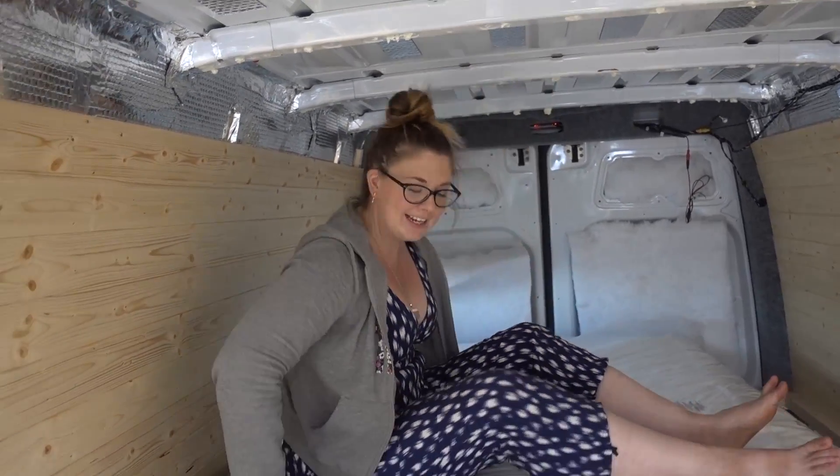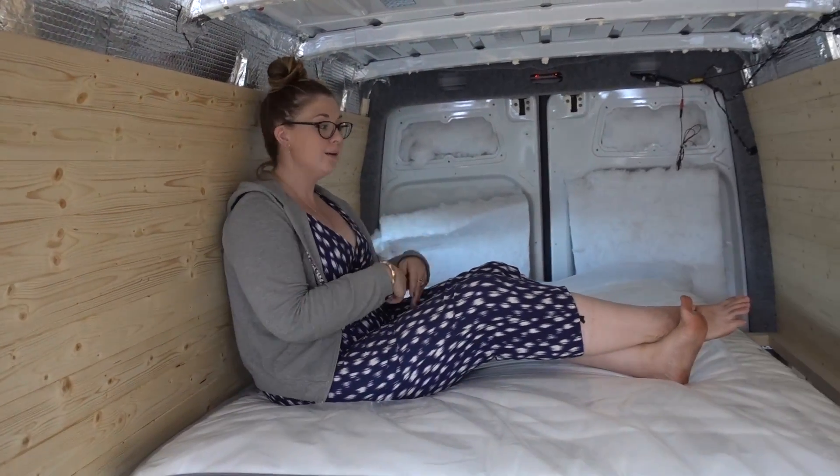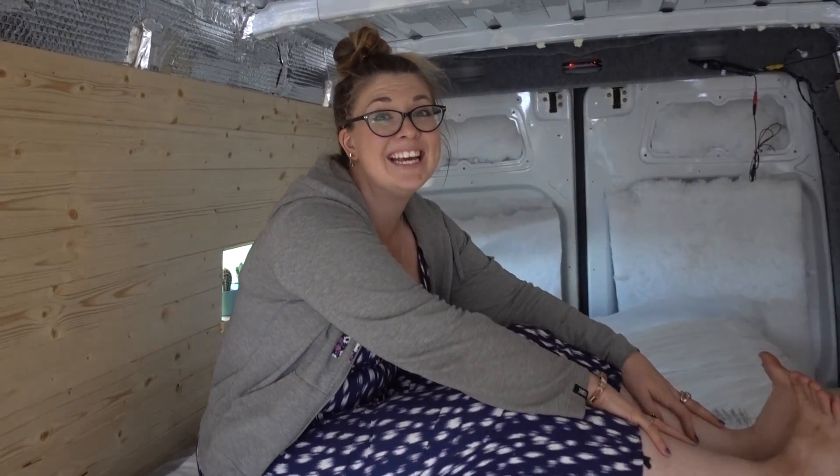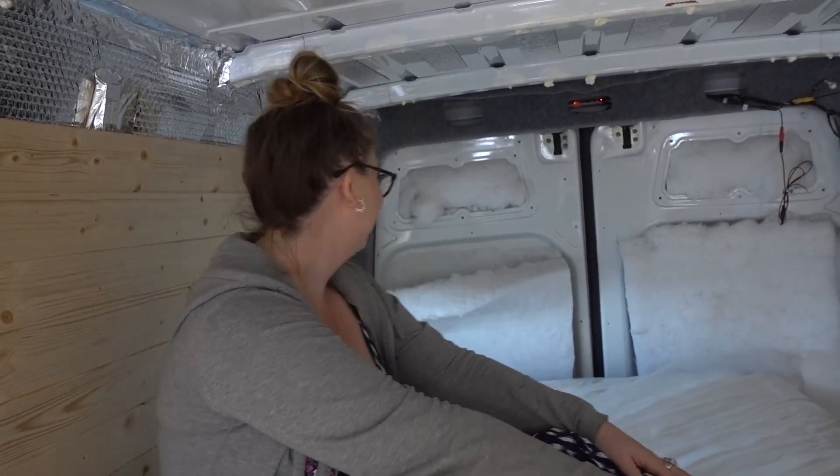We've kept the plastic on to protect the mattress. You can sit up in bed, read, chill — everything. I'm just so excited. And have you spotted the addition behind me? We have brought some cacti — we've got ourselves some plant life for the van!